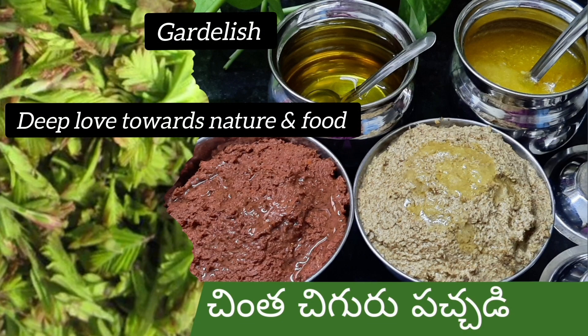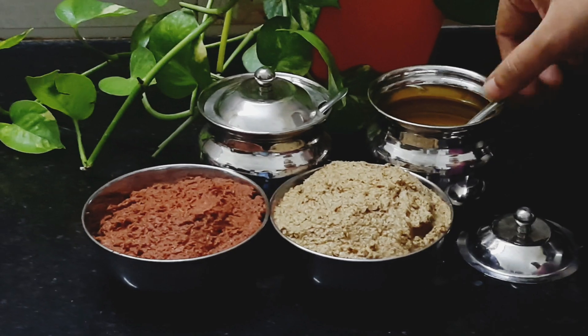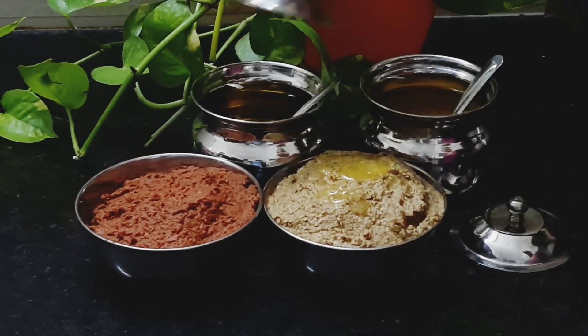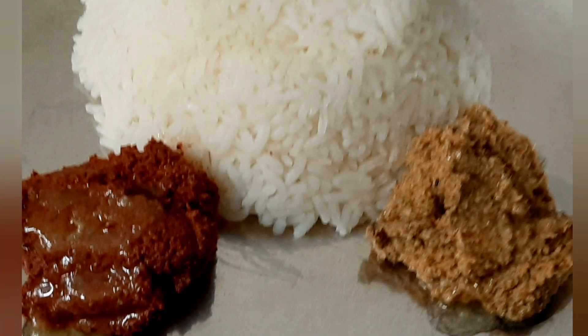Hi friends, welcome to Gardalesh — deep love towards nature and food. Today we are making chintachiguru kobbari pachadi and chintachiguru beetroot pachadi. Whether you eat with wheat or rice, both go well.